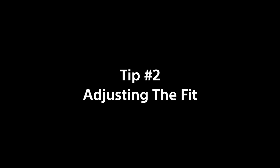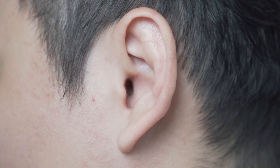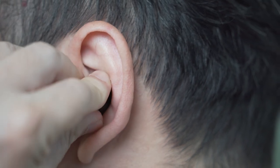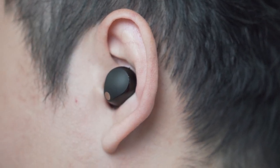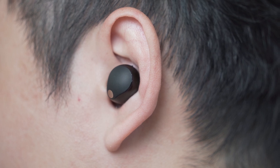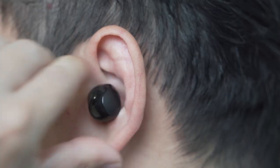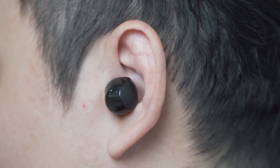Tip number 2: How to adjust the fit for your Truly Wireless headphones. To adjust the fit, twist the earbuds to fit snugly into the ear canal. Adjust the position of the earbuds until it fits comfortably. Depending on how the earbuds are worn, the noise-canceling effects may not be fully achieved.